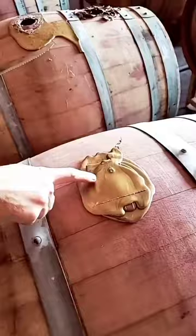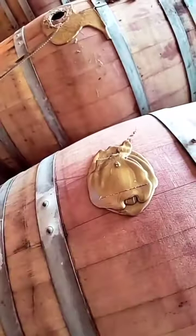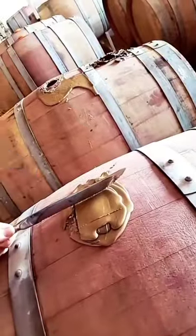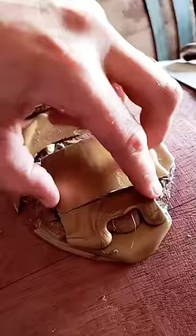I start by making the first edge and then just outlining the outside with kind of a square box. A serrated knife works best because it will cut into the wax and break before it gets down to the barrel.